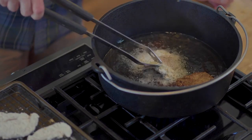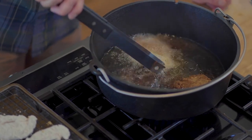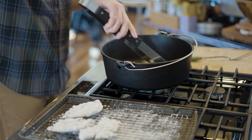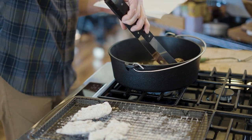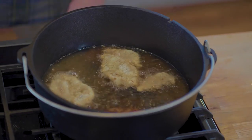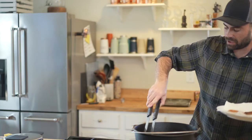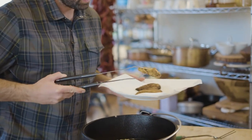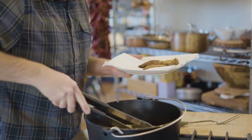Once I know it's frying pretty good, I'm just going to start dropping the chukar in there. It's not going to take long. As I pull these out, I'm just going to put them on a paper towel with a plate to let the excess oil drain off. These are looking good — look at that. That looks good.